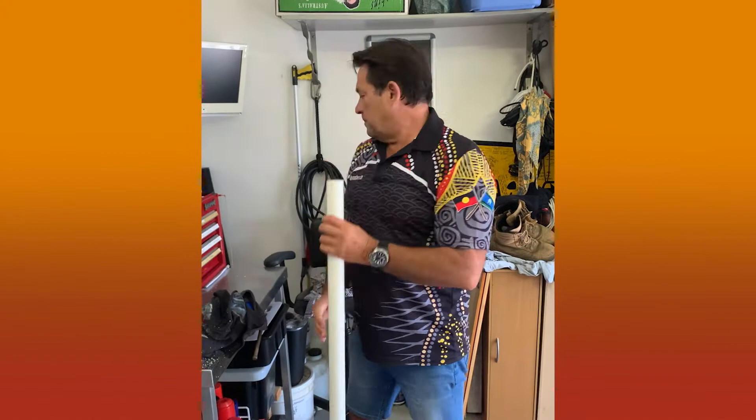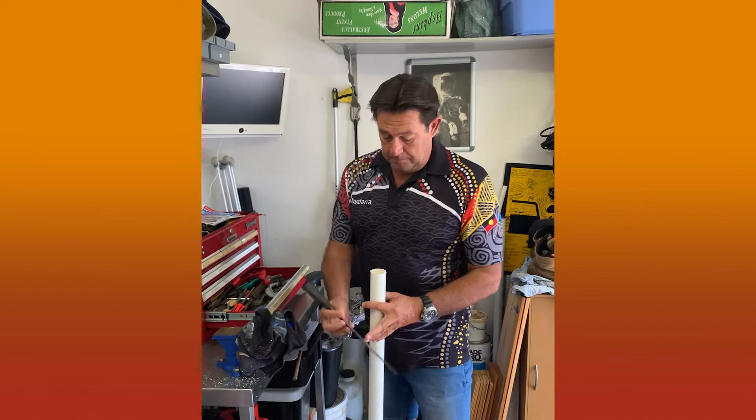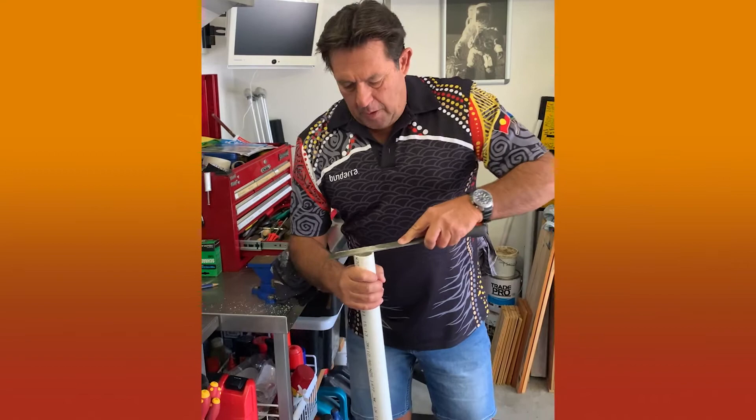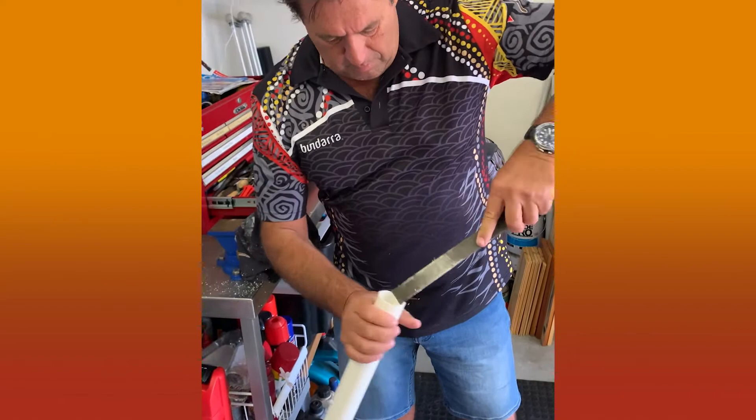That's a nice clean straight cut. What we can do is use a file and just clean those edges up — take off the little burrs from the inside as well as the outside. That gives us the start of our didgeridoo.